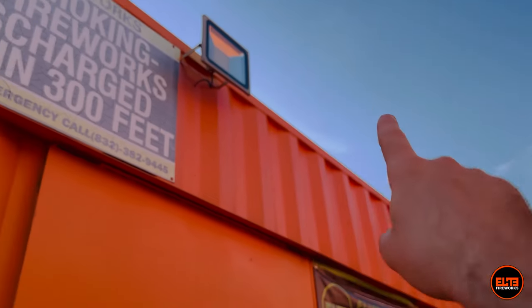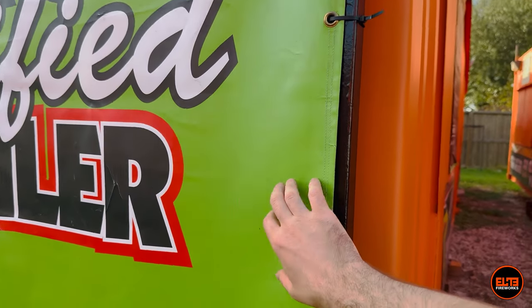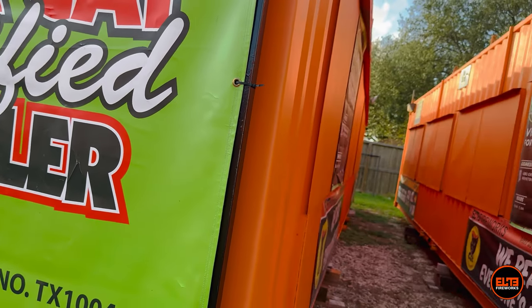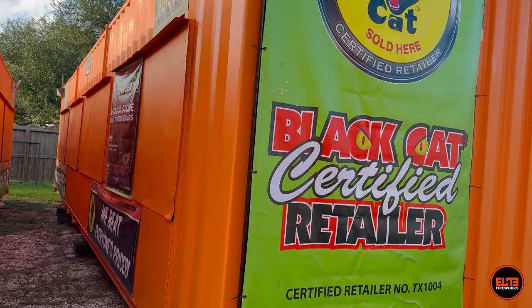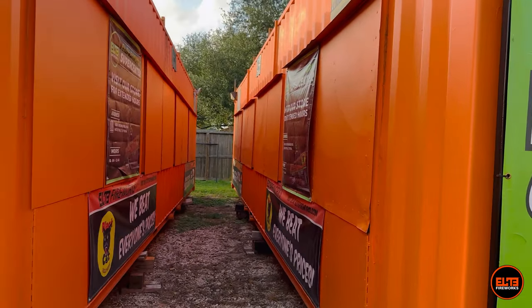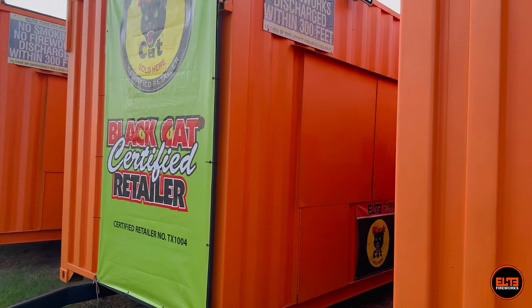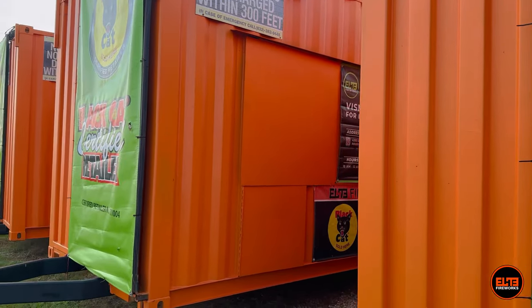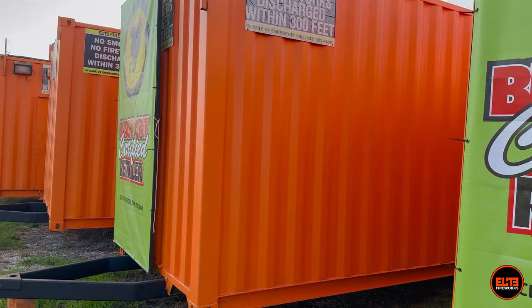We're using the old banners for now. Next time you see our stands or store, green is not going to be a color at Elite Fireworks anymore. We're moving to our signature orange, with black and white as support colors and aqua blue as an accent. We're very excited for that. Thanks so much guys, and we'll see you in another video right here on our channel.